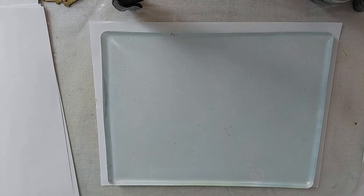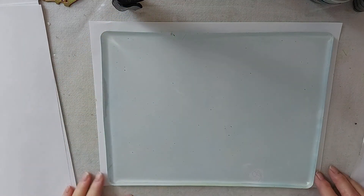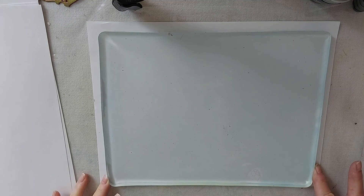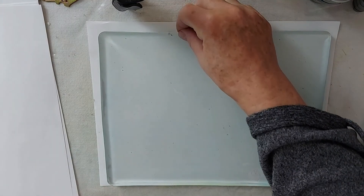Hi everyone, Sherry here. Today I thought we would do some jelly prints. I'm at the beginning of my journey with jelly prints, and I'm hoping you'll go on the journey with me and we'll learn together.